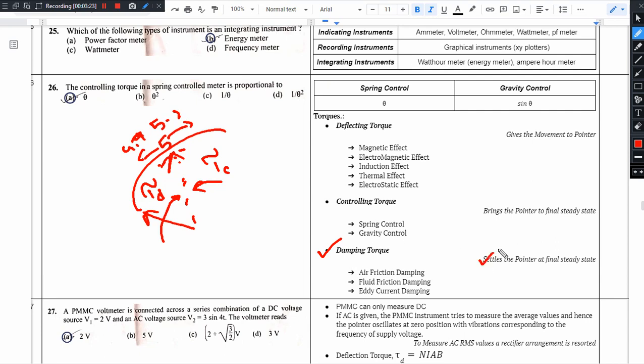Damping torque helps to settle the pointer at its final steady state value. You can balance the deflecting torque and the controlling torque at 5A, and then apply damping torque to correct pointer oscillations.